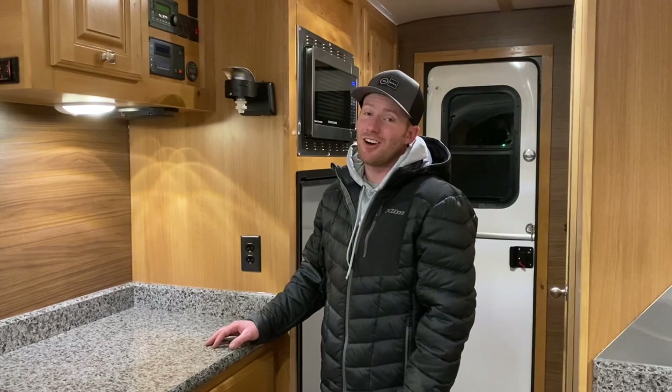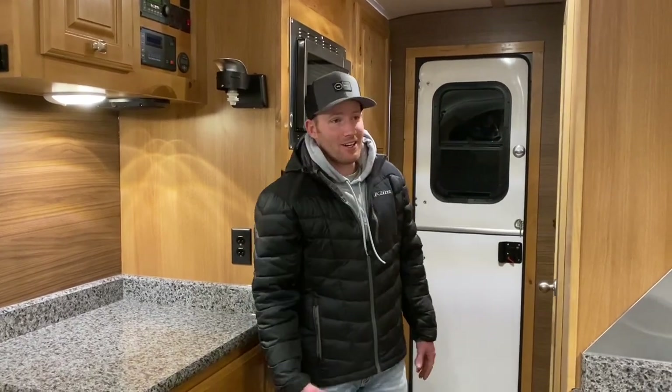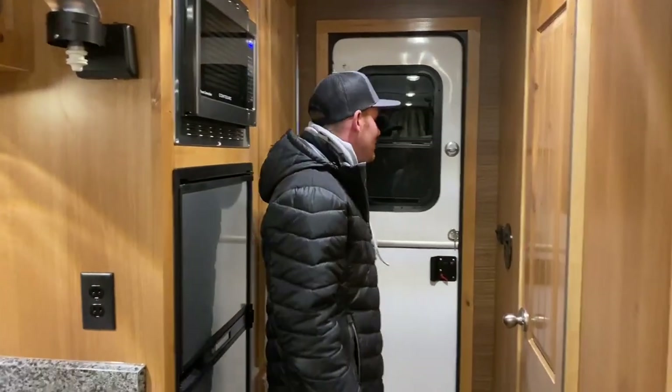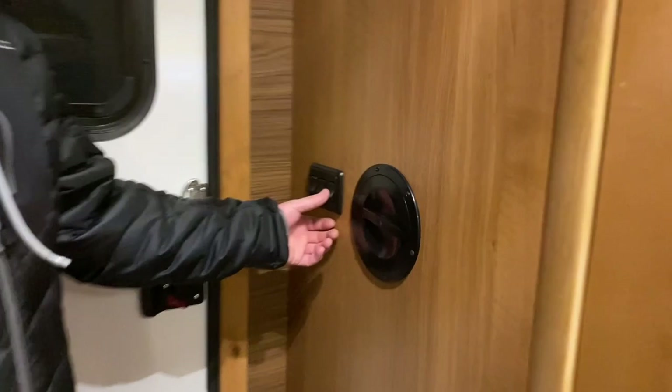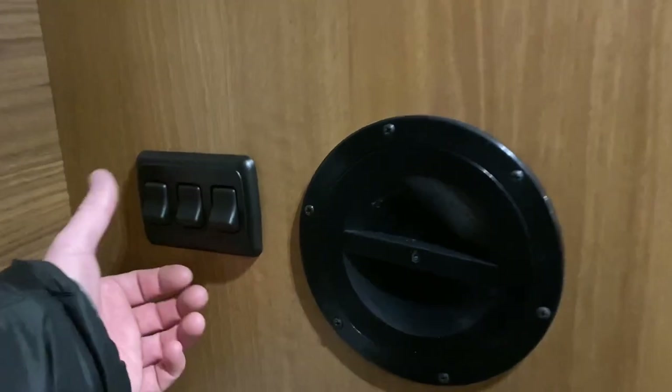They'll bring the tanks up to about 60 degrees — they work automatically as long as those switches are on. So if you're spending time in the colder months and worried about freezing tanks, that's really handy. Here you have your outside lights, all of your lights inside — makes it really convenient when you come in to just hit the switches there.